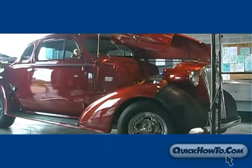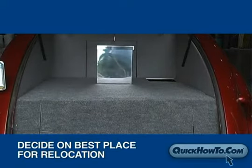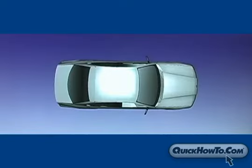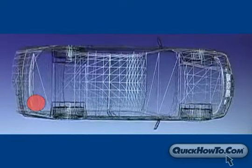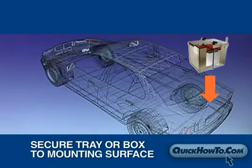Next, you'll need to decide on the best place to relocate the battery. Be sure to test the location by placing the battery in the desired area on a battery tray or a battery box. Once you have confirmed the new location, you will need to secure it to the mounting surface, either with a battery tray or a battery box.